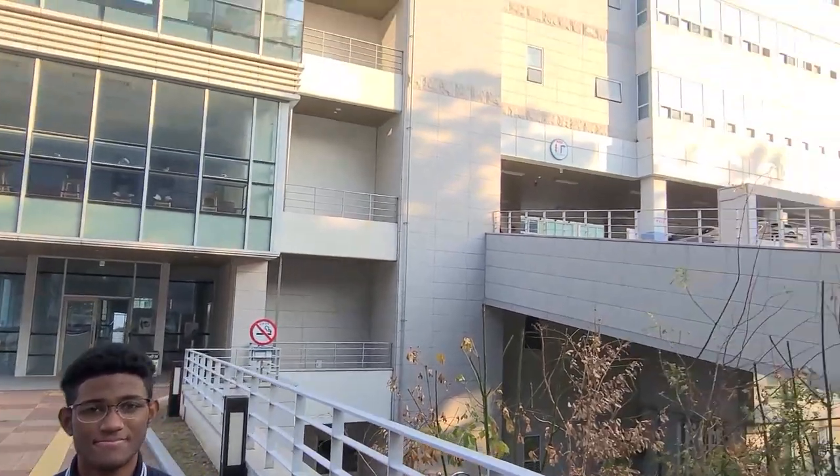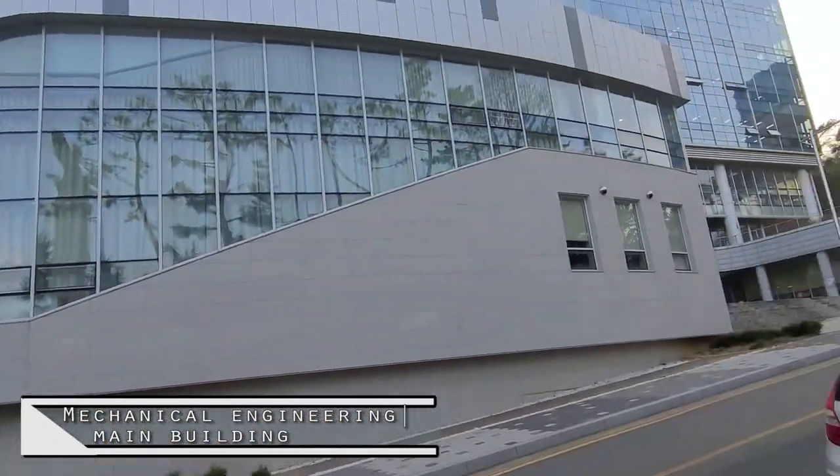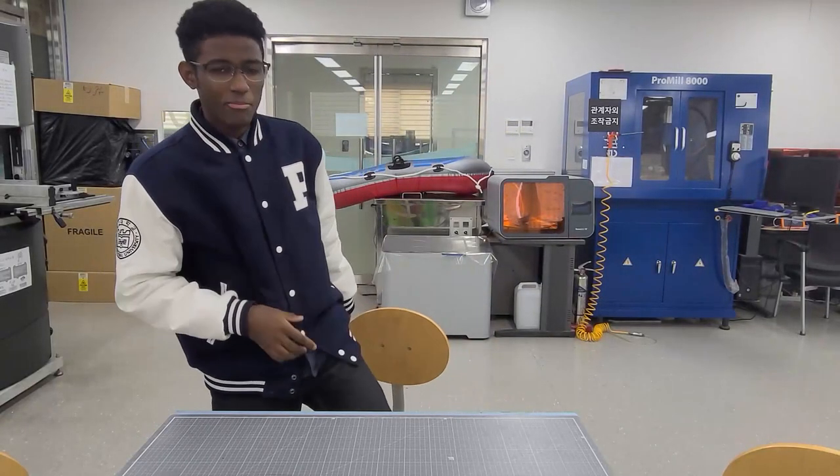Hello, my name is Cesar and I am a first year undergraduate student here in the mechanical engineering department at Busan National University. I am getting ready to one day work at Samsung. I know what some of you might be thinking — mechanical engineer at Samsung Electronics?